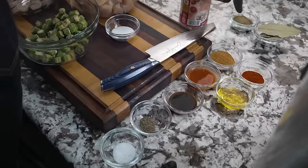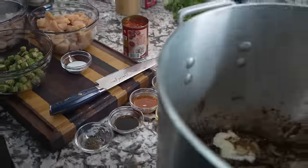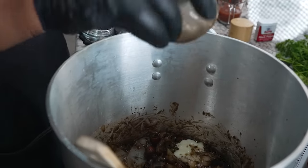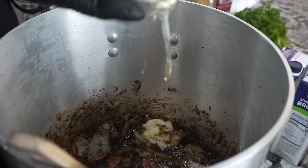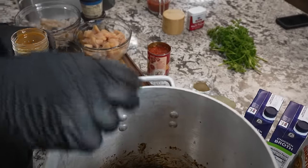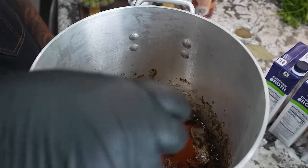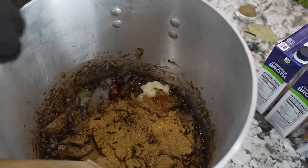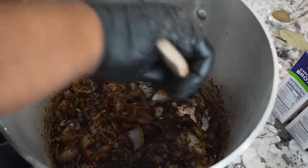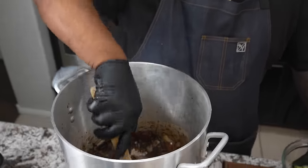So I'm going to take all of my seasoning and start adding it here and start cooking everything together. This right here is my Creole kick — this is what gives us that authentic flavor. Now we want to get in here and start stirring it up, mixing it all together. I know I haven't put any broth in here yet, but I like to get everything concentrated like this.